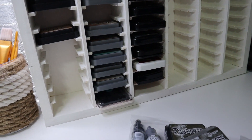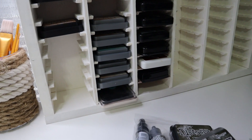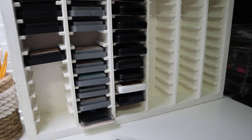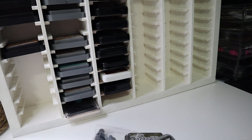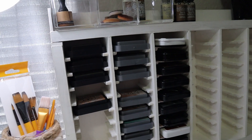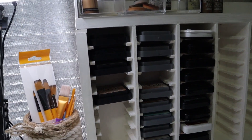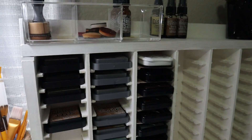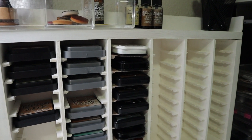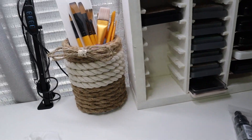I was going to do a whole craft room organization and tour video again, but we're actually moving soon so there was really no point — I'll just do that in the new place. I'm super excited because the only thing I like about this apartment is my craft room. I also have a whole DIY video coming up — I've been working on it for a while and I'm still not done filming.